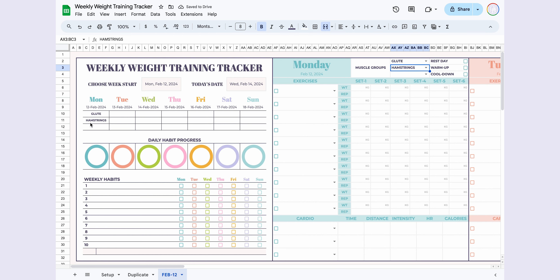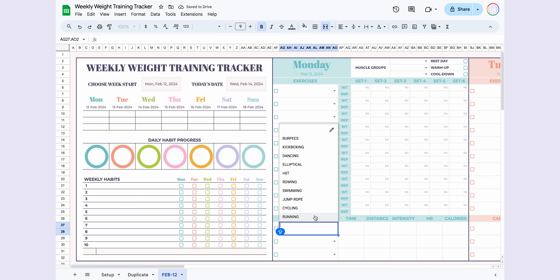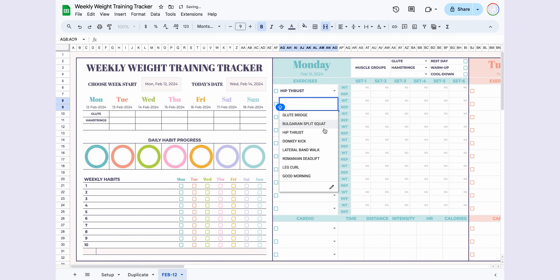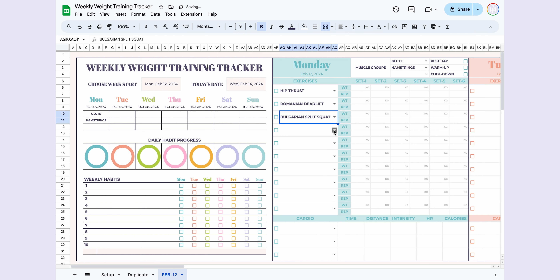Fill in your workout details starting from Monday. Choose the muscle groups you plan to work on — the drop-down will display your setup choices. For example, select glutes and hamstrings; notice how the left side updates with your selected muscle groups. If it's a rest day, mark the checkbox in the top right corner and the table will automatically appear as a rest day. Similarly, if you're only doing cardio that day, it will also be automatically displayed in the table.